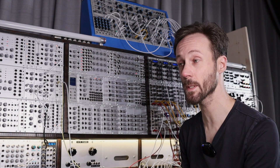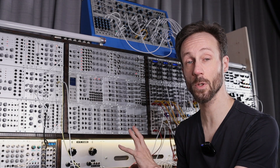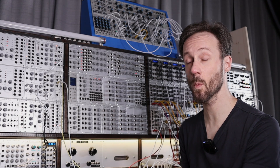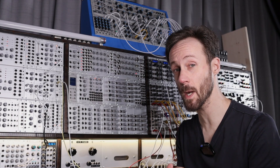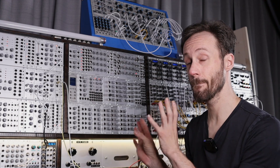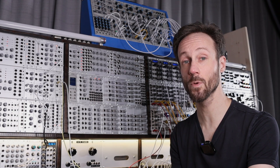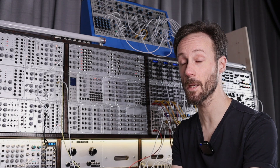It deserves a place in everyone's modular system, especially if you don't want to spend too much HP and want a module that can do multiple things — just mix, attenuate, or invert. It does what it does and it does it well. If you like this video, please give it a thumbs up. Subscribe to the channel if you haven't already, and if you really want to support me, go over to my Patreon. I have patch notes for all the patches I made on my Doepfer videos linked there. Thank you for watching and hope to see you soon. Bye bye.